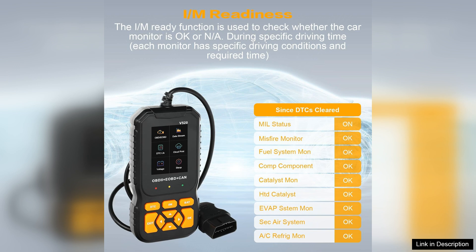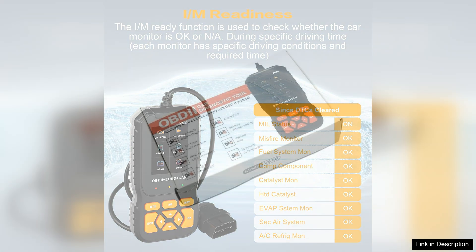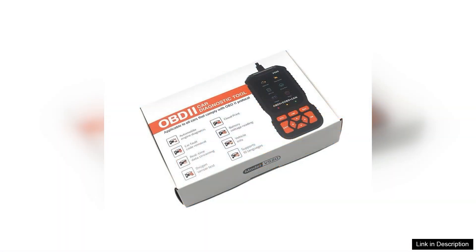However, while the V520 is a solid performer, it does have limitations. Advanced features such as live data graphing and bi-directional control may be lacking compared to higher-end models. Users seeking in-depth diagnostics for complex issues might need a more advanced scanner.